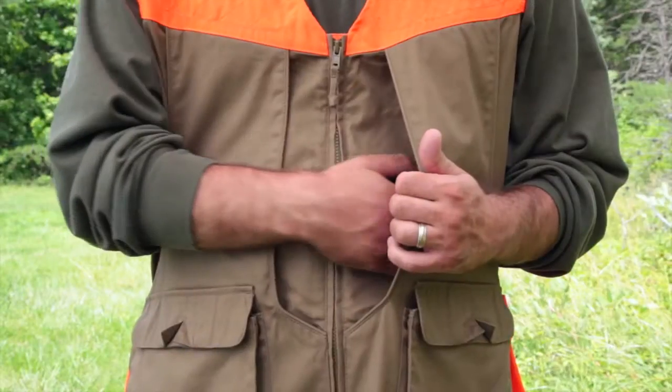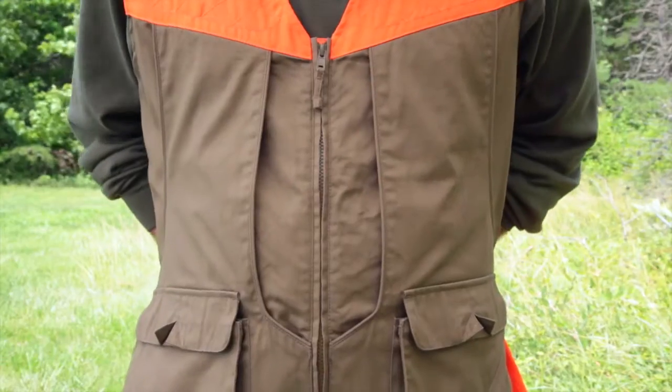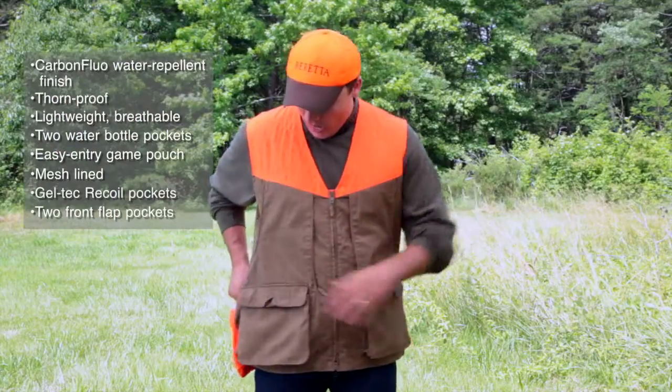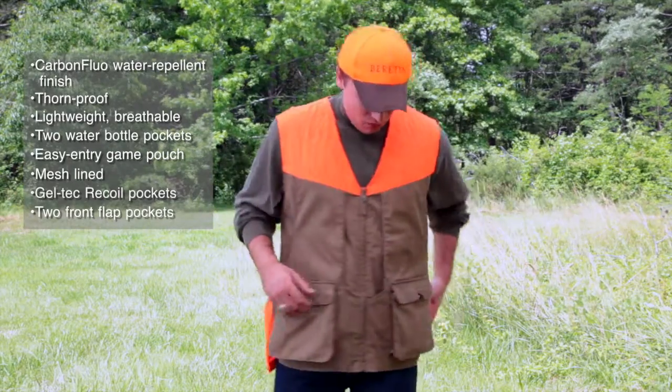You'll notice that there are oversized game pockets in the front and in the rear so you can access your game birds at any time. We also added the water bottle pocket on both sides for easy access.